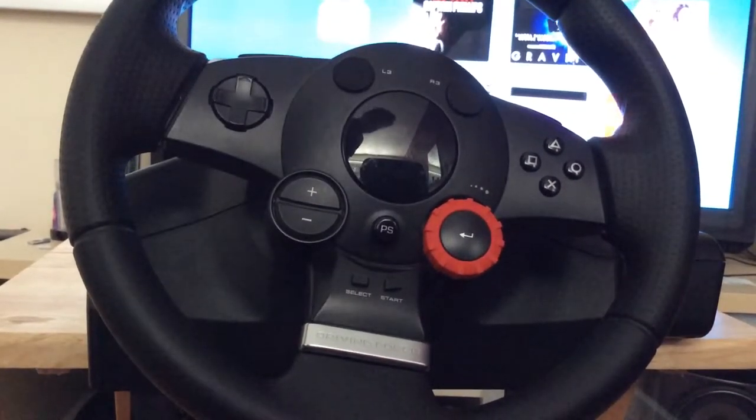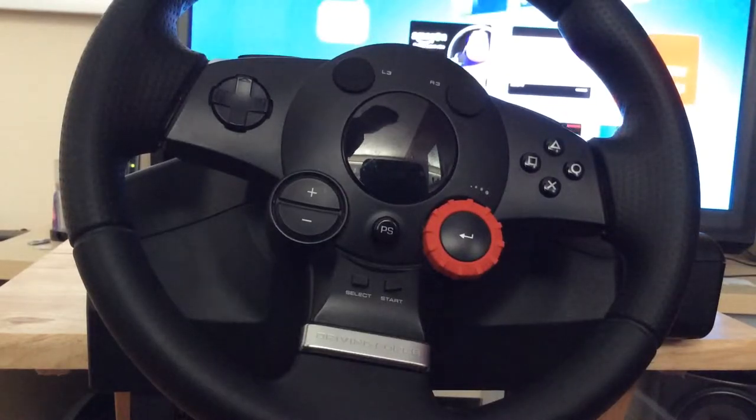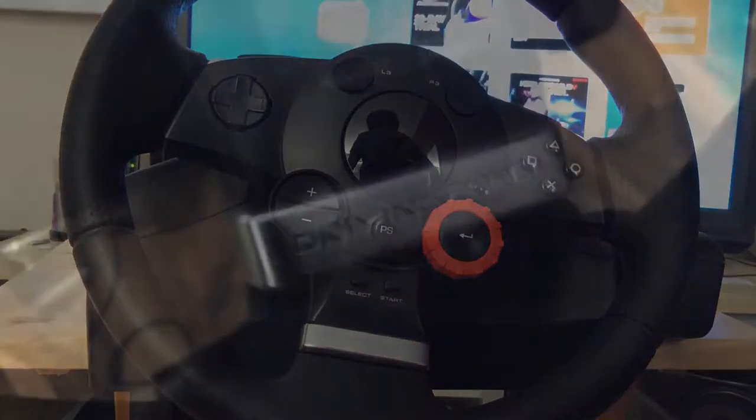What's going on guys, this is The Review Artist and today I'm bringing you the Logitech Driving Force GT Steering Wheel Controller Review for PlayStation. This controller is one of the official Gran Turismo controllers — it comes with a steering wheel and pedals. Since it's a Gran Turismo product, it's only for PlayStation and works fully with Gran Turismo, but it also works with other racing games such as Need for Speed and Midnight Club.